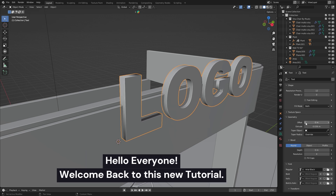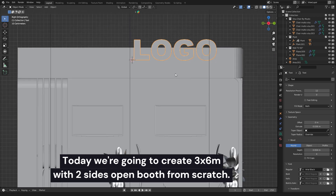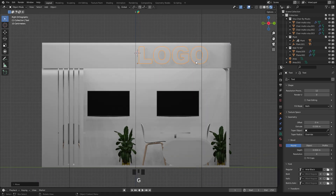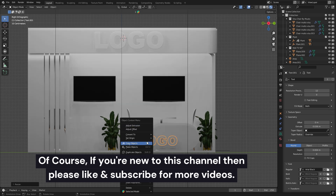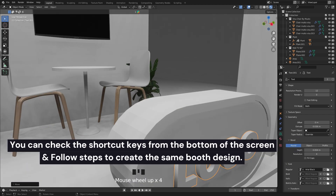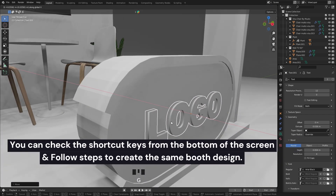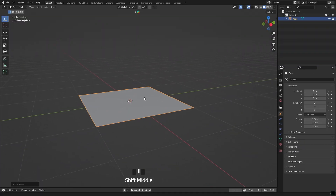Hello everyone, welcome back to this new tutorial. Today we're going to create a 3x6 metres with two sides open booth from scratch. Of course, if you're new to this channel, then please like and subscribe for more videos. So let's get started. You can check the shortcut keys from the bottom of the screen and follow the steps to create the same booth design. So enjoy the video.